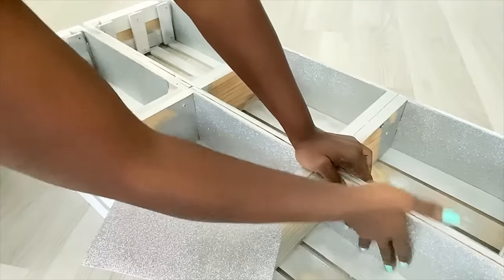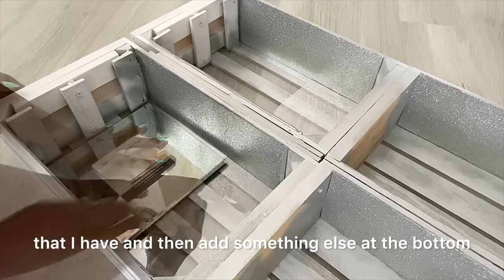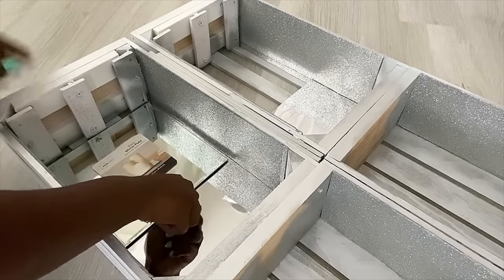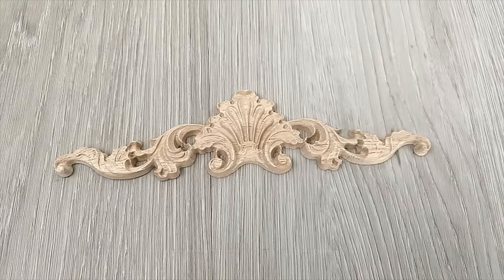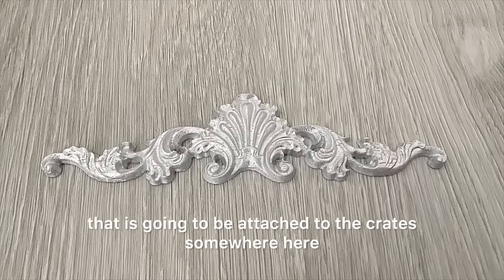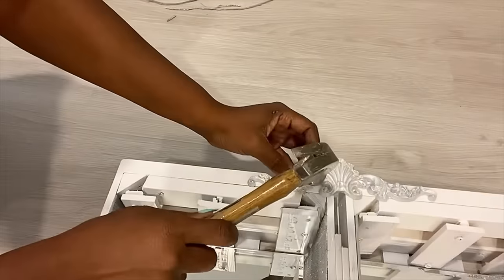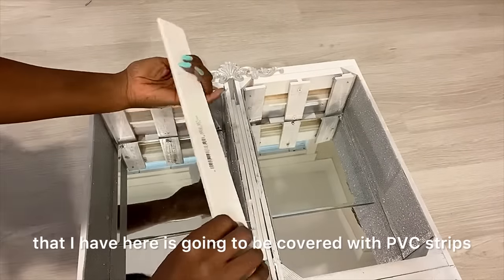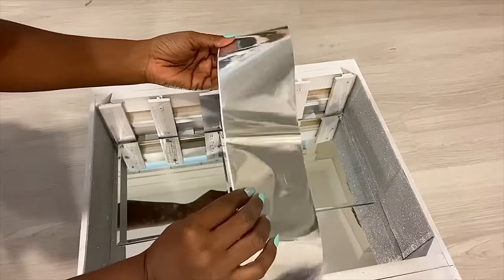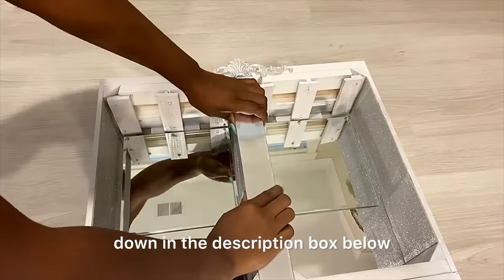I want some reflection, so I'm going to be using mirrors. I didn't have long ones, so I'll use what I have and add something else at the bottom. I'll do this for four crates and use acrylic sheets for the last two crates where the plates will be. I also have a decorative onlay that I spray-painted silver to attach to the crates. I'll use hot glue and nails. The rough open space will be covered with PVC strips wrapped in mirror reflective paper. All the items I used are listed in the description box below.